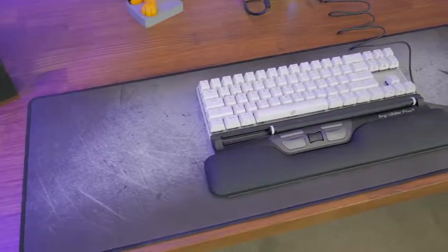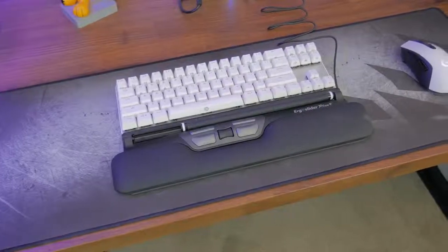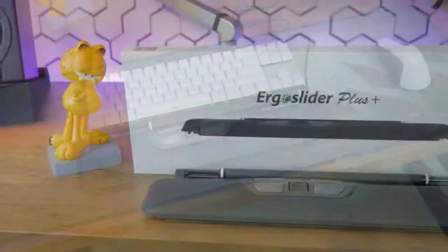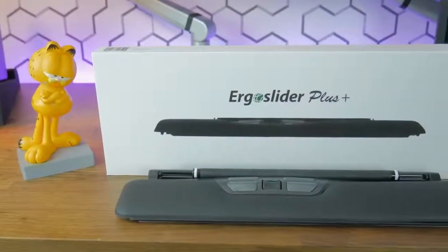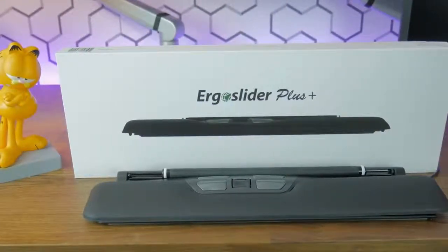What's going on everyone, my name's Mexo. Recently, the guys at Fursgo reached out to me and asked if I would try the ErgoSlider Plus mouse. Being that it was such a unique product, I couldn't say no. A link to the ErgoSlider Plus will be listed in the description down below.